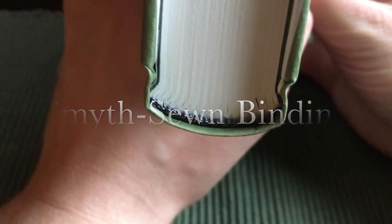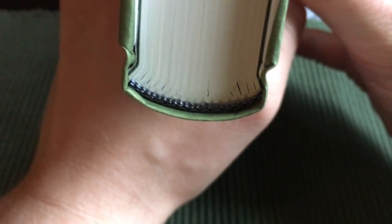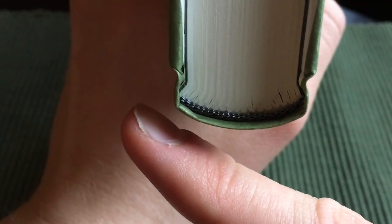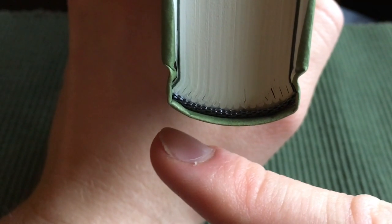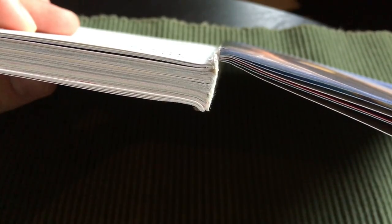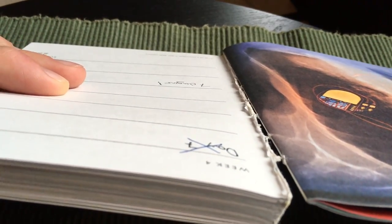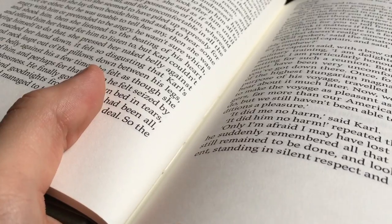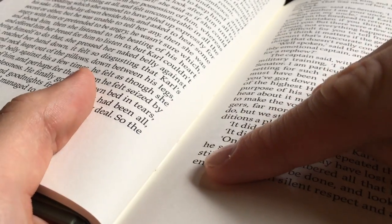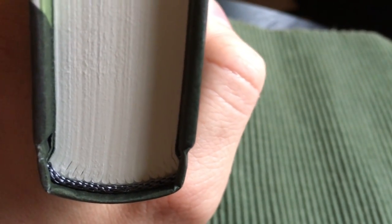Next up, we have the Smyth-sewn binding. As you can see here, the book has signatures, and you can expect that each signature has a thread that goes throughout the whole bundle. The thread should also connect all of the bundles or signatures together to make it even more durable. We can find a good example right here — you can see the thread going throughout the signature and being connected to all of the other signatures as well. After spotting the signatures, you should be able to see the threads in the gutter of the book, and that is how you tell if a book is sewn instead of glued.